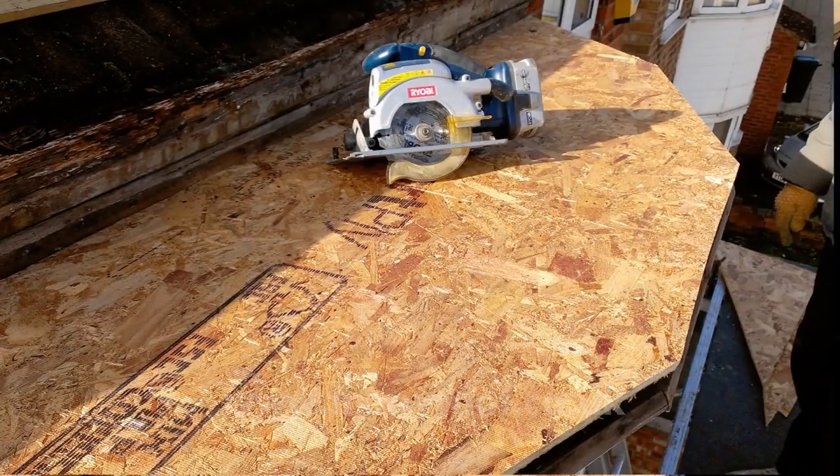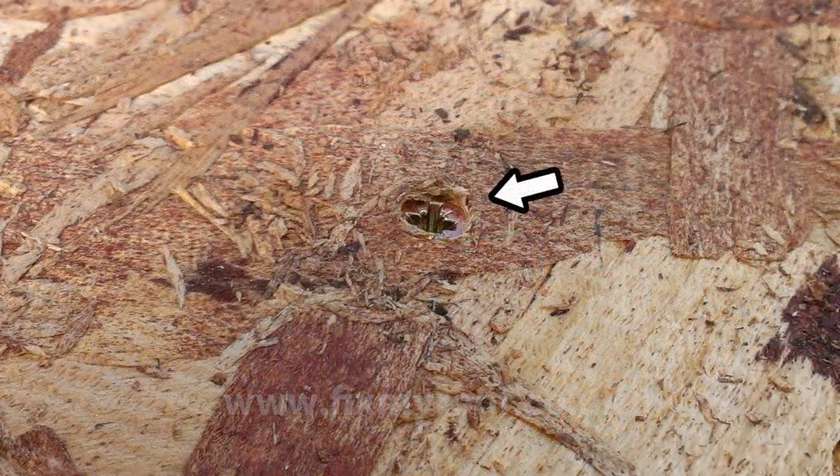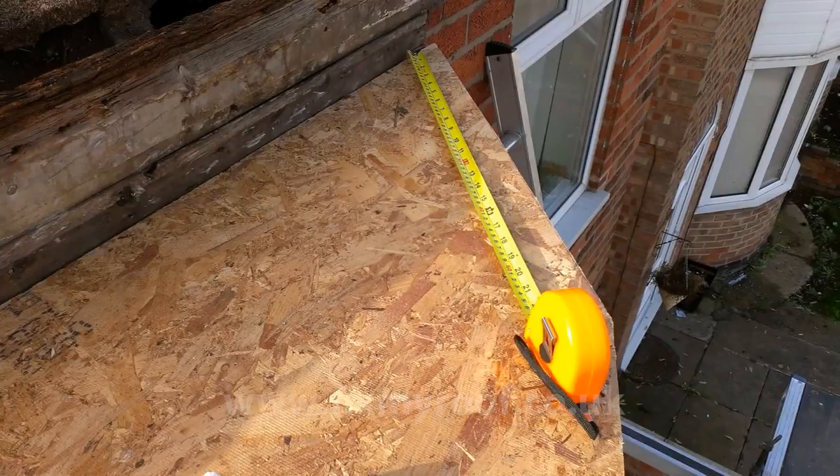Once cut, finely adjust the decking so that mitres line up properly with any trims underneath. I screw rather than nail the new decking into the joists, driving all the screws 1-2mm into the sterling, so that no screw sits above the face of the wood. Now, with the new roof in place, we can measure up for some new drip trims.